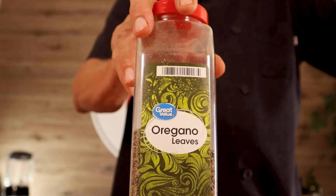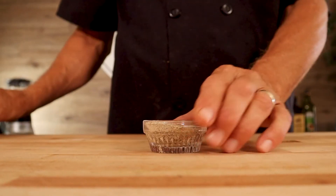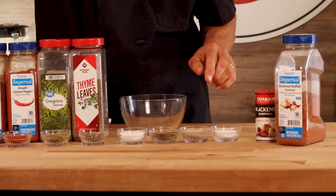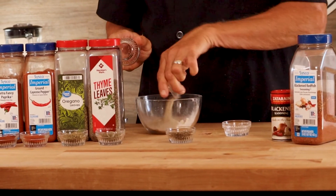A little bit of dried basil, and then we have thyme. And then down here we have salt, regular coarse pepper, white pepper, and sugar. Now the sugar helps with the caramelization. So we're going to take all these ingredients and put them in a bowl — no particular order required here. I'm just going to pour them all in there; we've already measured everything out.